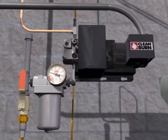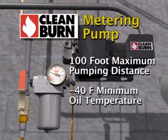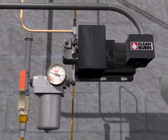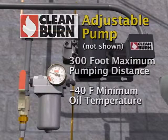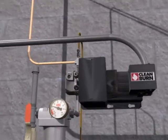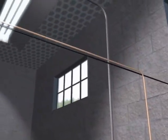Clean Burn's brawny, reliable metering pump, shown in this video, allows the furnace to be installed up to 100 feet from a storage tank. It also permits the use of an outside storage tank where, in colder temperatures, many competitive pumps cannot function. In addition, Clean Burn offers an adjustable pumping system that can handle oil line runs up to 300 feet in length. No competing waste oil furnace can provide such flexibility and convenience.